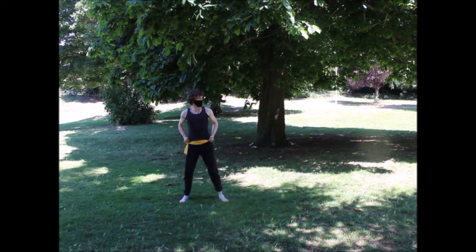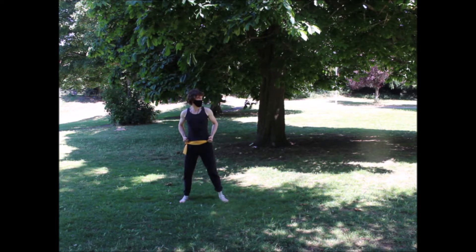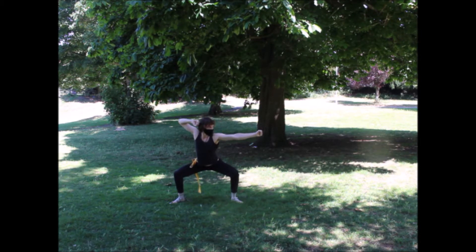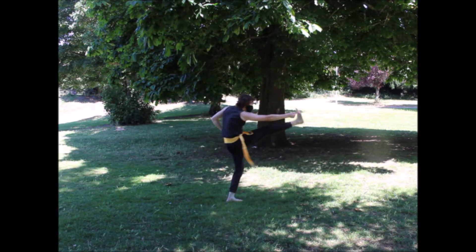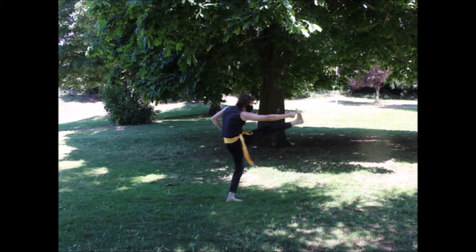Starting off by bowing, we're going to go into a tension with fists at either side of the hips. The arms tense and the feet shoulder width apart and with bent knees. Next, we'll step out into horse stance and strike to the left. Going into forward bow stance, we're going to strike with the opposing fist. Now we're going to strike again with the left fist and bring up the leg straight into a toe kick.